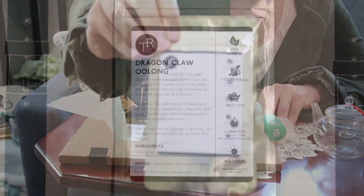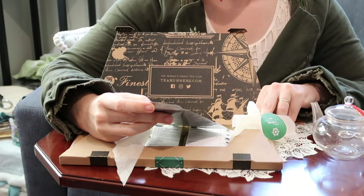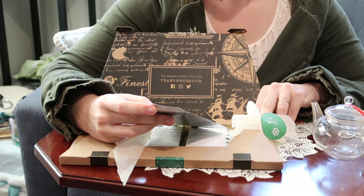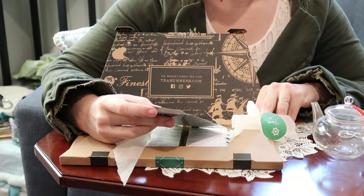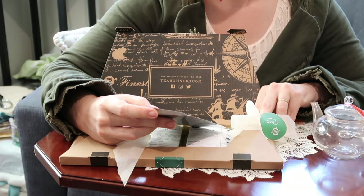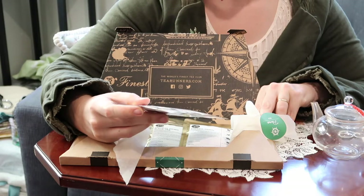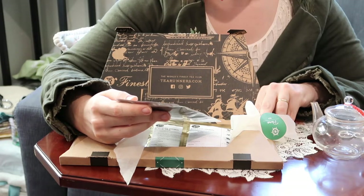First we have the Dragon Claw Oolong. It's given its name because of the claw-like unfurling of its leaves once it hits water. This rich and malty oolong continues to unfold its surprises as it steeps. Golden in hue with notes of sweet and tart apricot, it deepens to a flavorful and savory finish much like a black tea, with a delicious toasted nuttiness. We're a huge fan of oolongs in general, but this one is just spectacular.